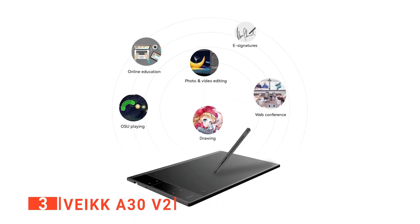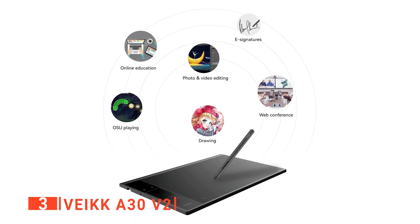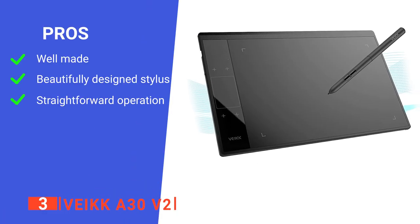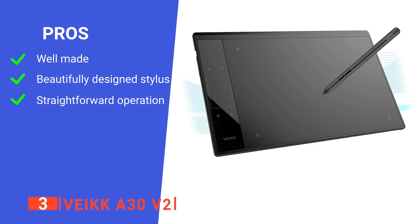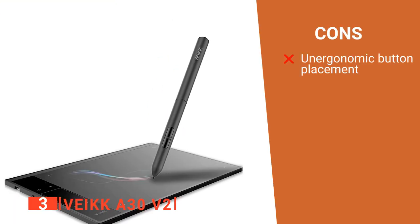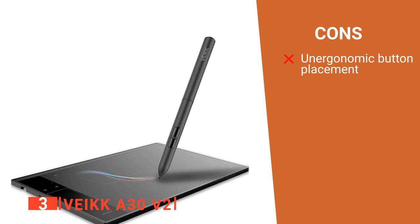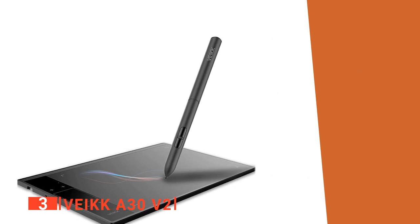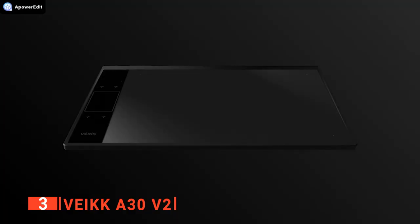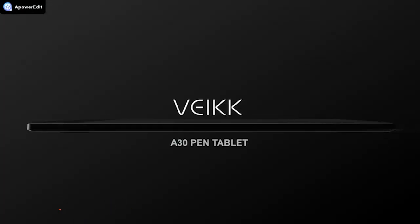This affordable option is ideal for people that want to create stunning digital art without breaking the bank. Its pros are it feels very high quality, it has an effective lightweight stylus, and it's effortless to use. However, its button placement isn't very convenient, as you can easily knock them. The Veikk A30 V2 is an effective device for any aspiring artist needing the sleek convenience of a drawing tablet.